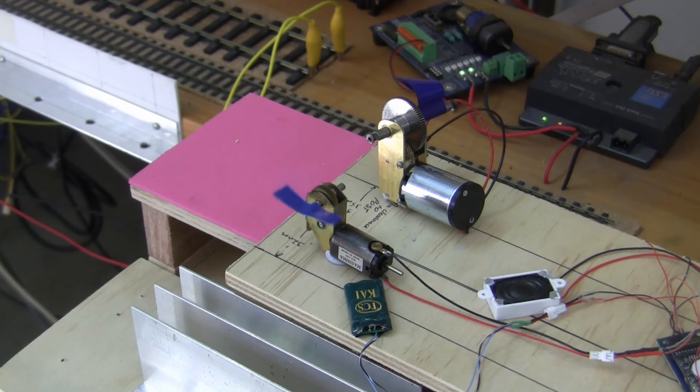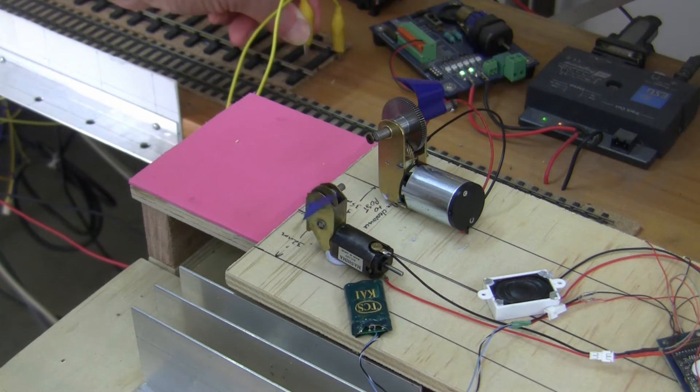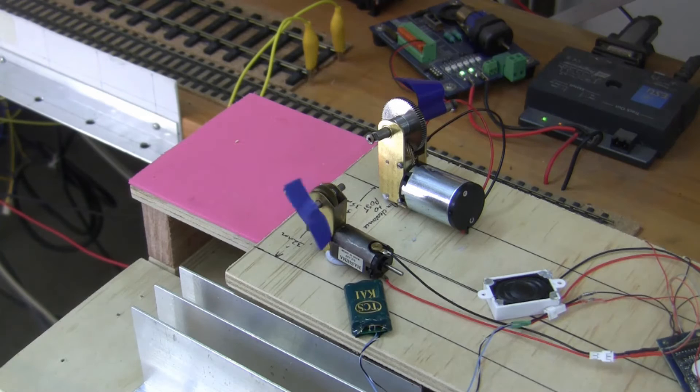Now under test is the TCS KA1 Keep Alive unit. We'll see what happens when we turn the power off. As you can see there's again about three seconds worth of power being stored in this particular unit — very similar performance to the ESU power pack.